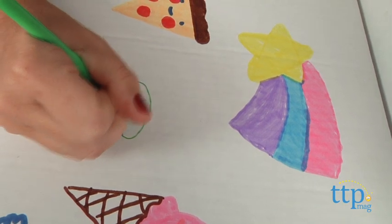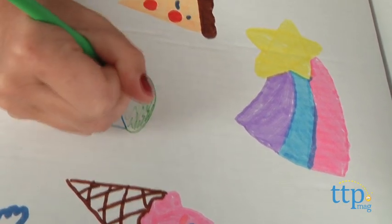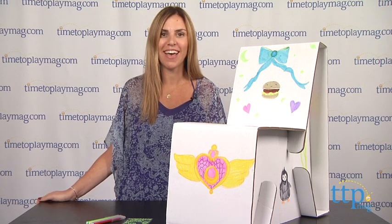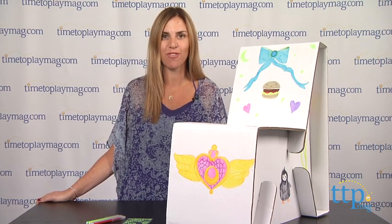My doodle chair is a fun product for kids who want to be creative. The markers included in our box dried out really quickly, though, so you may want to make sure you have other art supplies to use as well. For more information on this product and the best reviews online, visit us at timetoplaymag.com, your number one source for all things play.